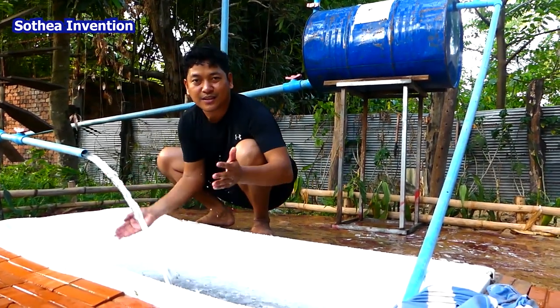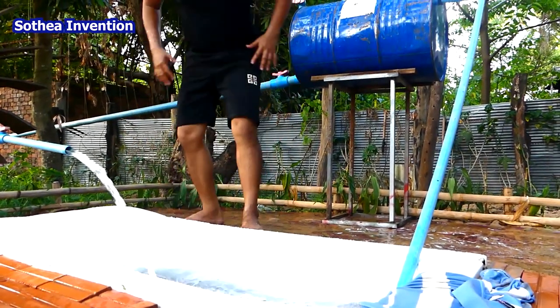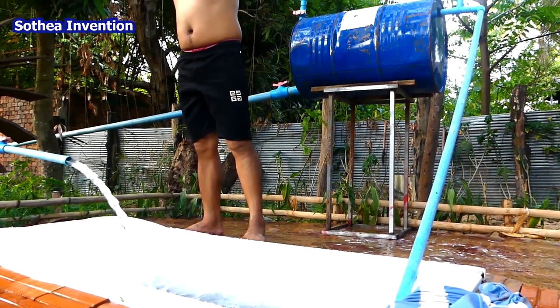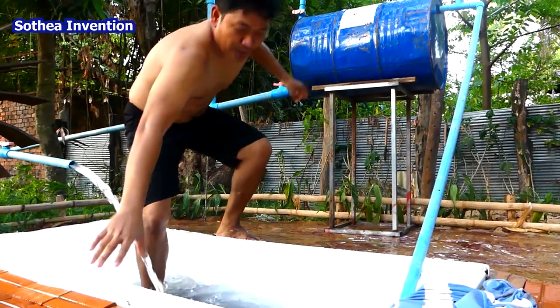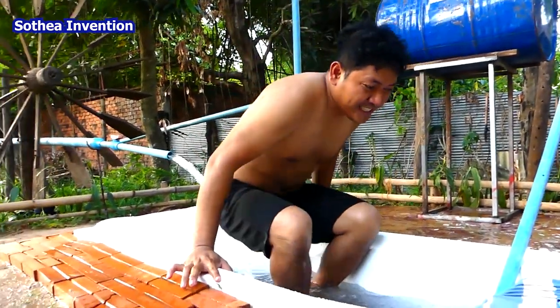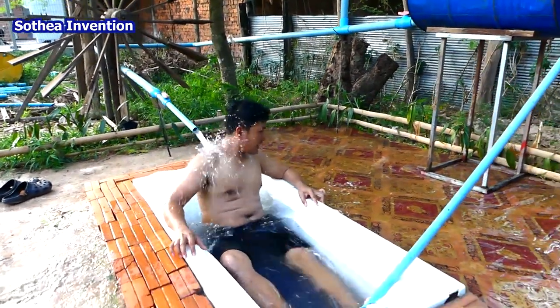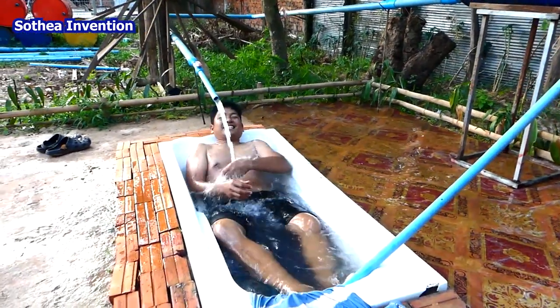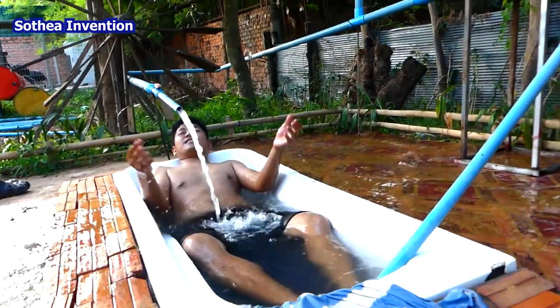So the water just comes out like this. So we can just go inside. I will go in. So this is the crop season and we can just lay off like this, lay inside like this. Just relax.